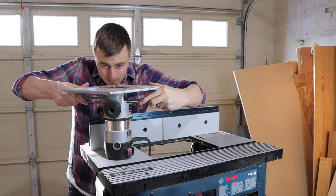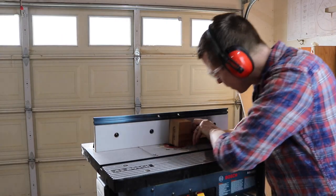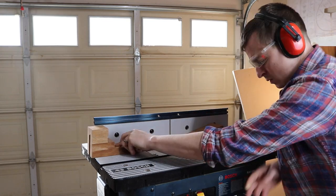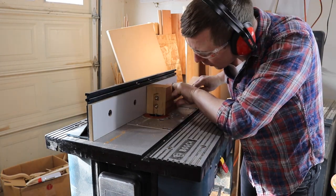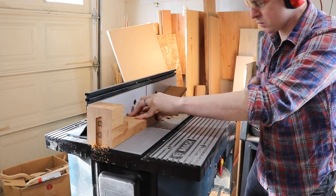I cut the slot on the router table with a quarter inch straight cut bit. I adjust the fence so it cuts down the middle of the neck and take an eighth inch deep pass. The slot has to be about three-eighths of an inch deep. That's kind of a lot of material to take off all at once, so I take three passes, increasing the depth each time until I get to the depth that I want.